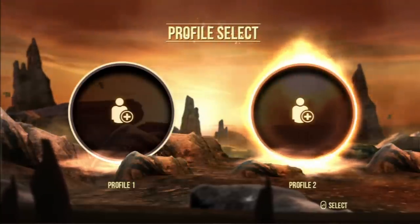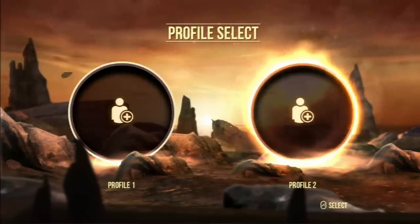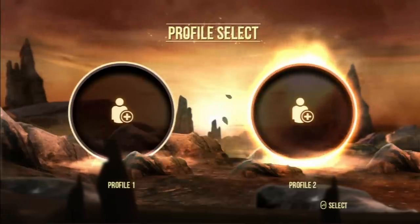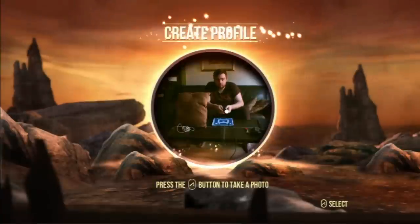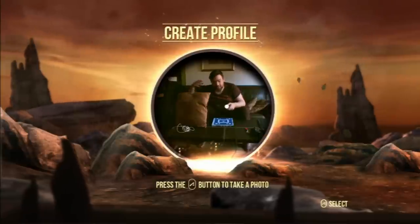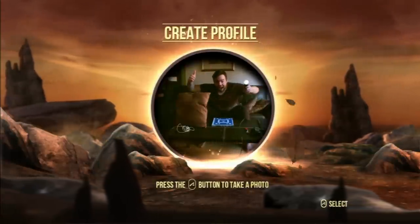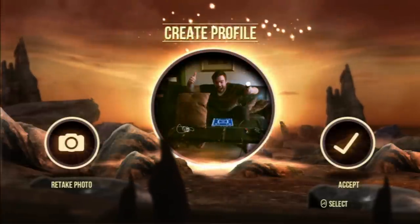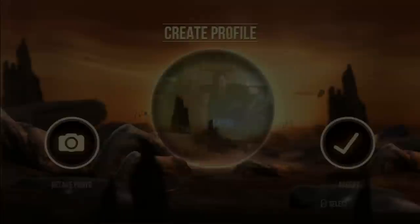I've never played this before, as you can see. What if I don't want Profile 1, I want Profile 2? How do I change? Do I use the controller? Okay, whatever. That'll do. You can see the cushion is to shield my mic. This doesn't really work - it kind of just goes to accept without me doing anything. But whatever, that's minor details.